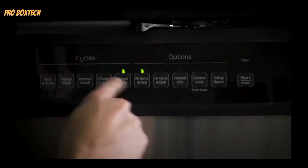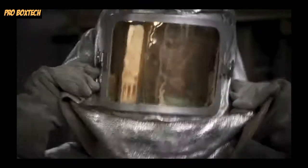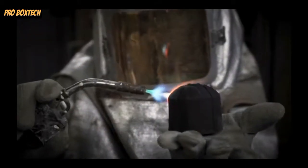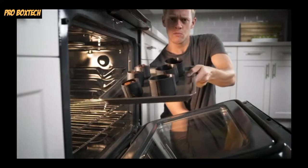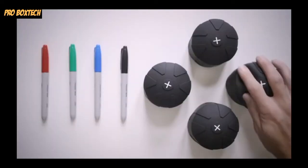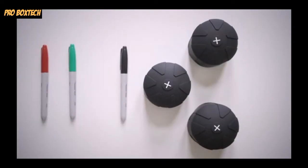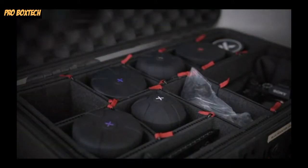Second, we made these bad boys machine washable and temperature proof, all the way up to 600 degrees Fahrenheit. That way, you can still bake brownies or freeze a nice popsicle as an afternoon treat. Third, we made the X white and widened it, allowing you to customize and color the X to help you distinguish your lenses.